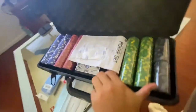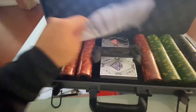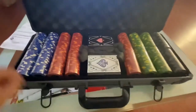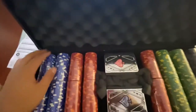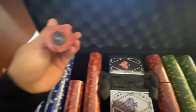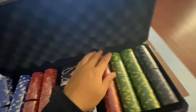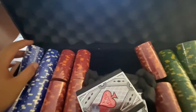This is what we have — don't mind my socks — but this is our poker set right here. I believe there's 400 poker chips in here and they all look pretty nice. We got the ones, we got the fives, more fives, and we got the big boys right here — the hundreds and 25s. First impression: these are pretty slick.